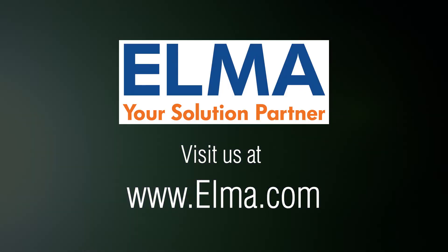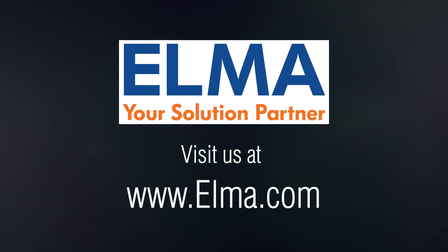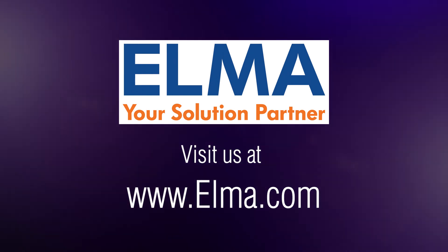Visit us at www.elma.com to learn how we can move your project from development to deployment. Elma Electronic — your solution partner. Believe in the future.